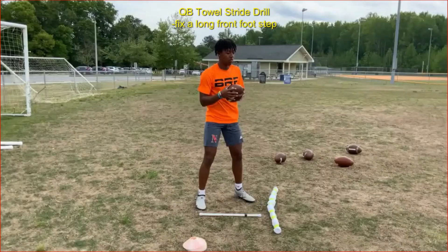The quarterback towel stride drill fixes a front foot step that is too long. The reason this matters is the quarterback needs to transfer his weight from his back foot to his front foot. If the stride is too long, that weight transfer causes the front knee to unbend. When you unbend the front knee, the hips slow down, and that hip deceleration also causes arm deceleration. It's really important that the front foot step keep the knee bent and allow him to rotate his hips at max velocity with good balance and posture.